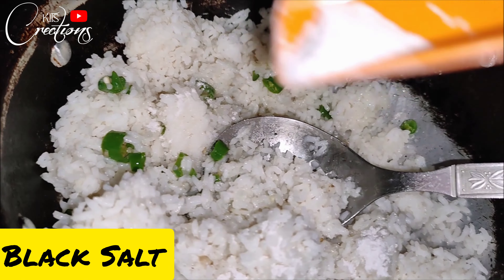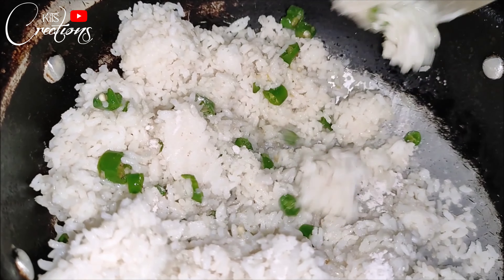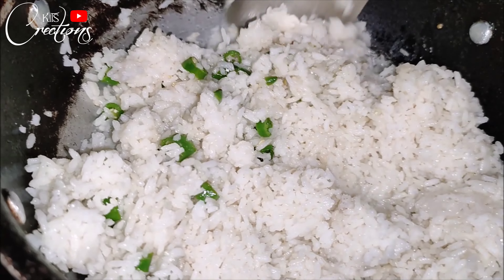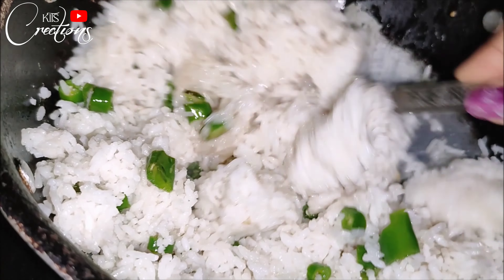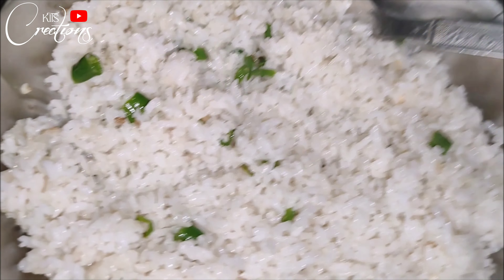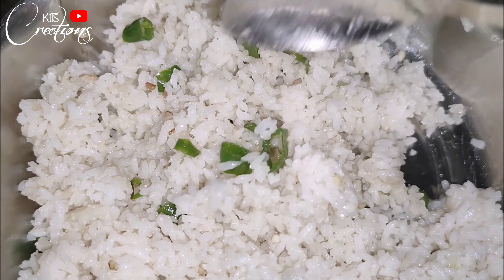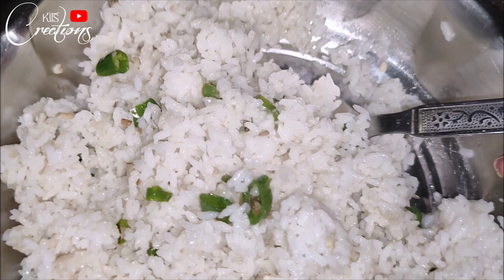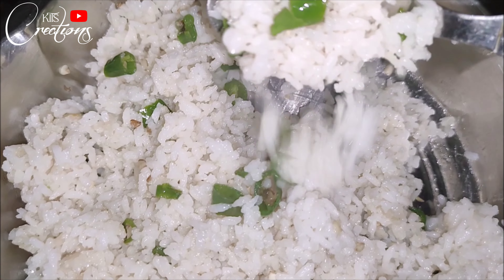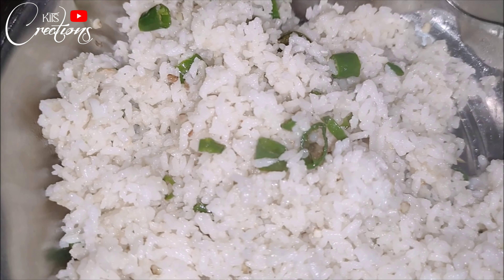After adding the rice, mix it well and make sure you mix it carefully. As it gets warm, you can add some salt. This dish is ready in about 5 minutes once it is warm. Add the rice, and after tasting, you can adjust the salt and mix it well, and now it is ready.